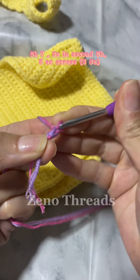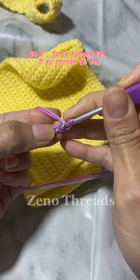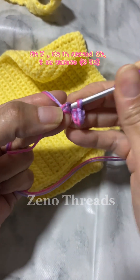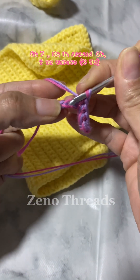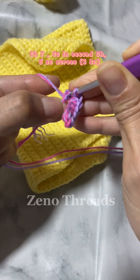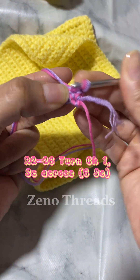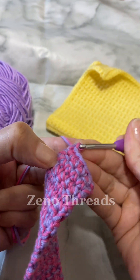We're going to chain seven and single crochet in each chain across, which is going to make a total of six stitches. Then you're going to turn, chain one, and do six single crochet across for 26 rows. Once you've completed that you're going to fasten off.